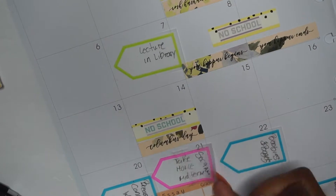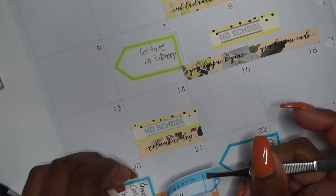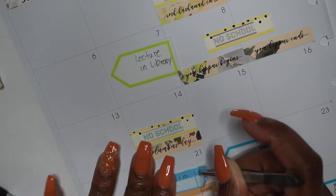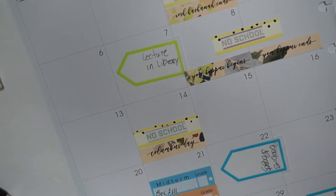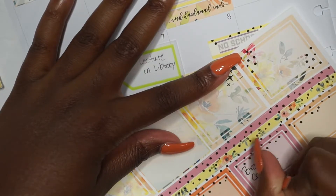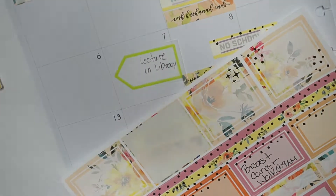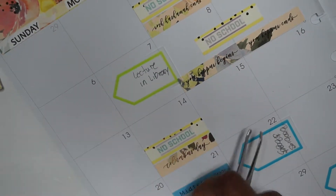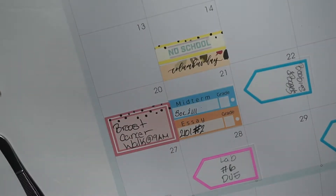I'm doing things off screen now — putting out my midterm stickers because I don't know why that wasn't marked; I think I was waiting to plan this video. So yeah, that's a take-home midterm. Then I'm writing down the breast cancer walk that we will be participating in on the 20th of this month.